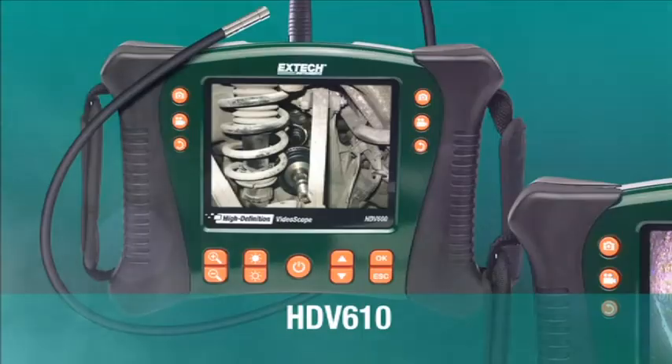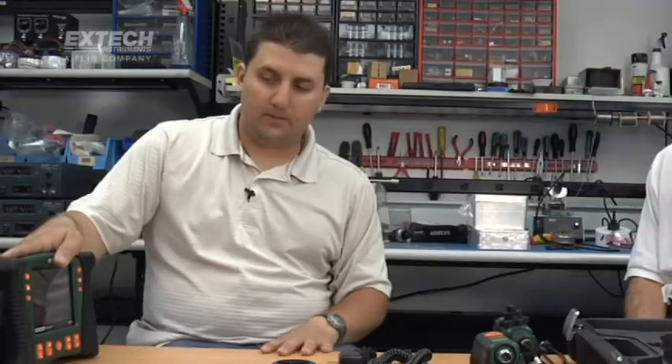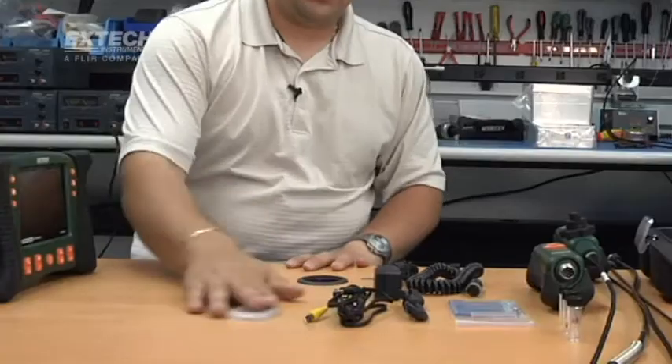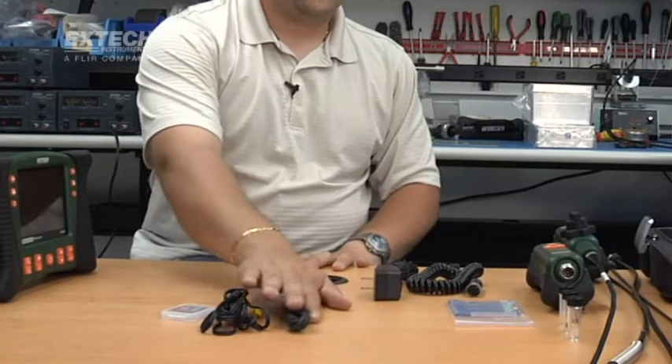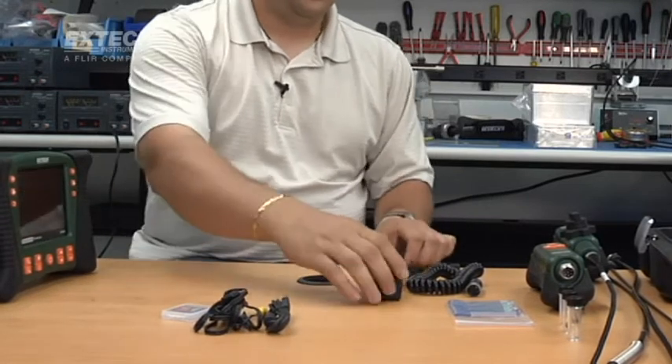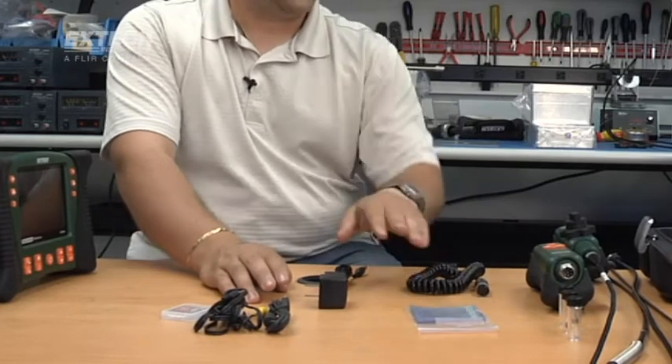The HDV600 comes in four different kits: the HDV610, 620, 640, and 640W. Every kit comes with the main unit, a 2 gig SD card, a video out cable, a USB cable to access the SD card, a power adapter, a cleaning kit, and a patch cable. This is common for all the kits.